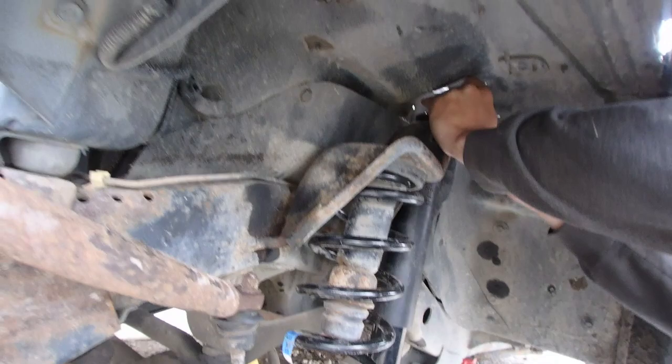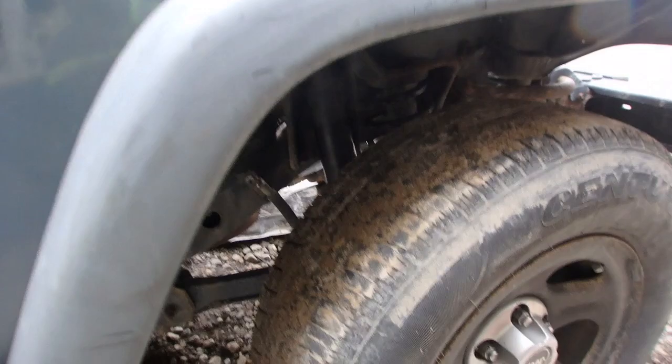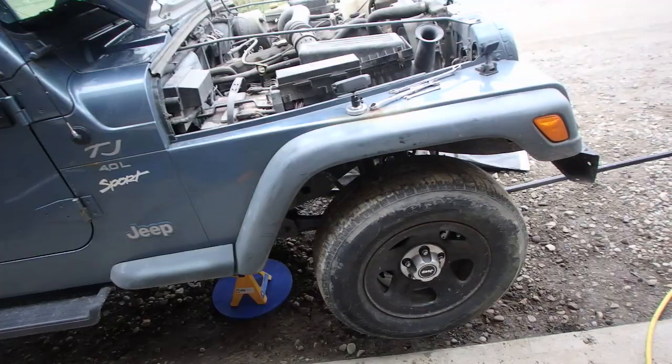Those top bolts really suck - they only go on nice when they're new, when you can put a gun to the top and spin them on. When they're used, good luck. Alright, we've got the front tires back on, the shocks are installed. Front is done, we're going to lower it down, jack up the back, and then work on the rear. Hopefully it'll only take a couple more hours but so far so good. Beer time!